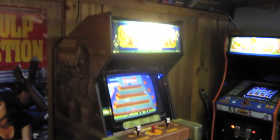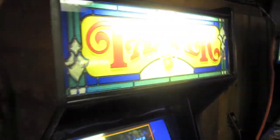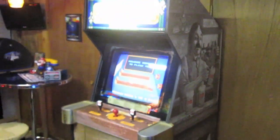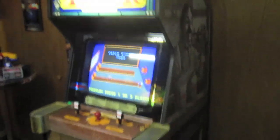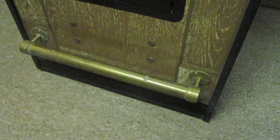One of them is this one here. It's called Tapper, and I love it. This is a game I've wanted for some time, and it has this cool kind of bar theme. This one is actually Budweiser Tapper. There's also Root Beer Tapper. The idea here was that this was a game they could sell into bars, because it kind of has bar-like features.